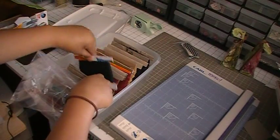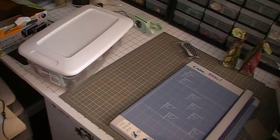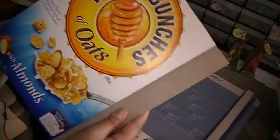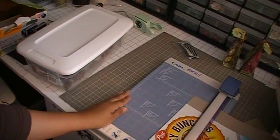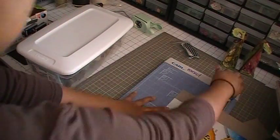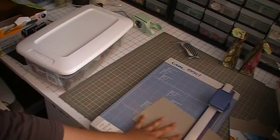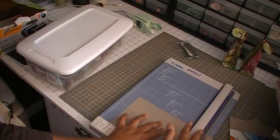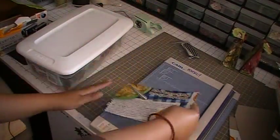Let me give you the dimensions you'll need. Here's my cereal box — I've already cut the top and bottom parts off. Now I'm going to go ahead and cut it five by eight inches.